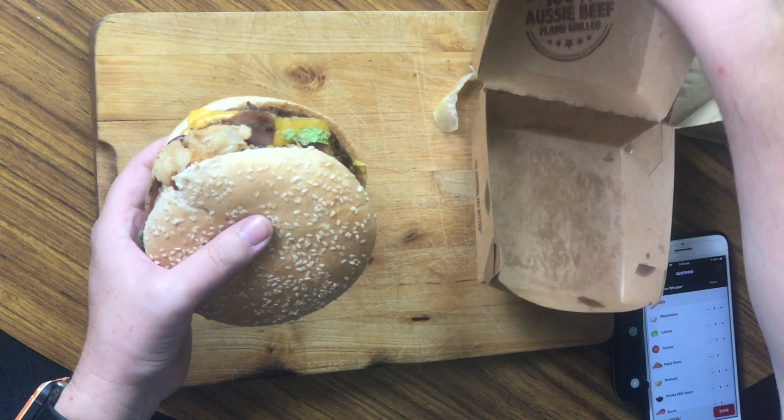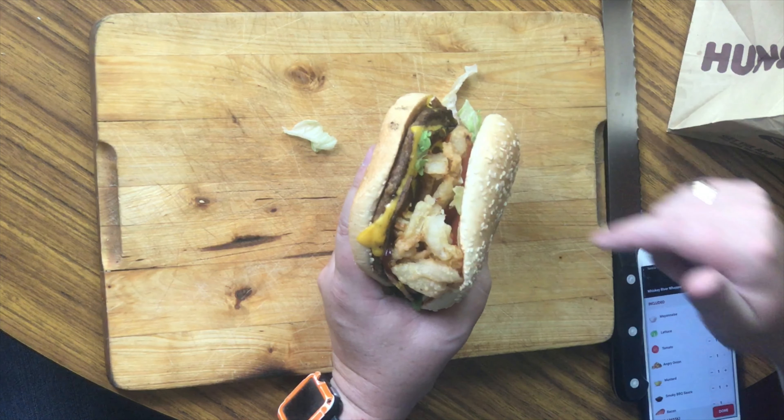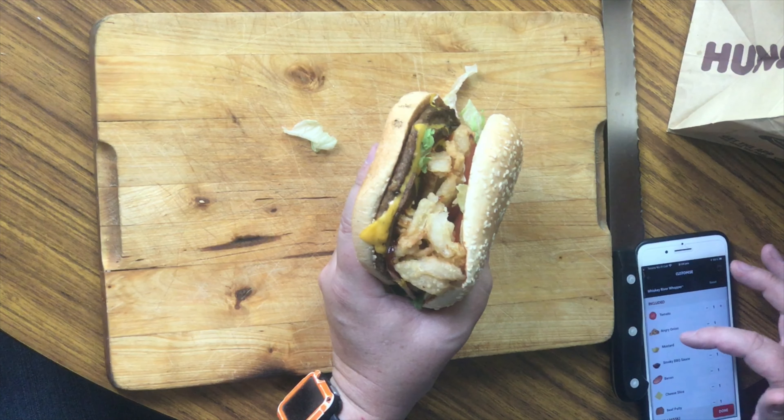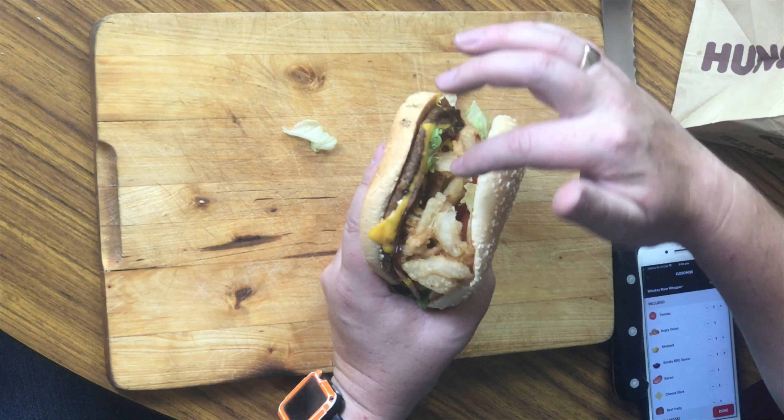This burger has mayonnaise, lettuce, tomato, angry onions which you can see protruding here, mustard, smoky barbecue sauce, bacon which you can also see here, the cheese, the beef patty and the toasted buns.